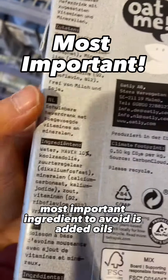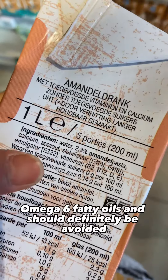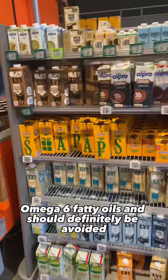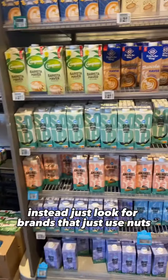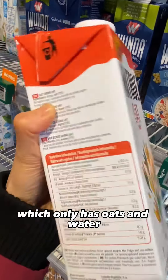The third and most important ingredient to avoid is added oils — rapeseed oil, canola oil, soy. These are highly inflammatory omega-6 fatty oils and should definitely be avoided.